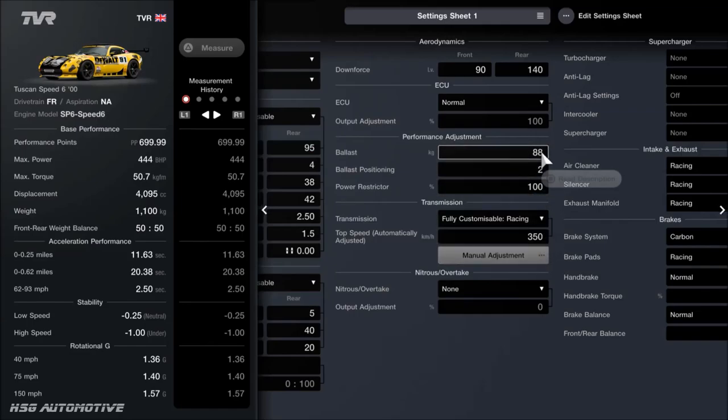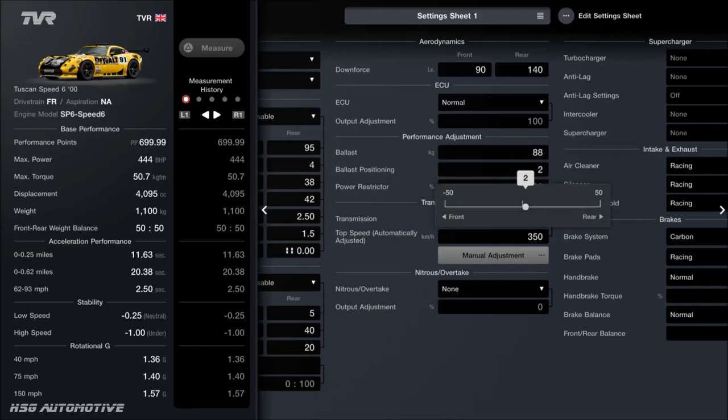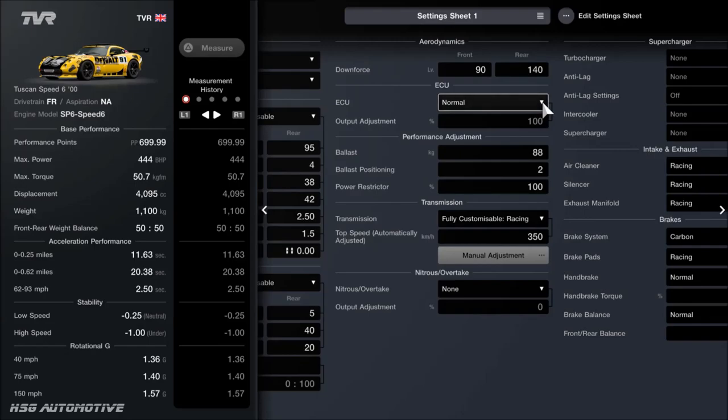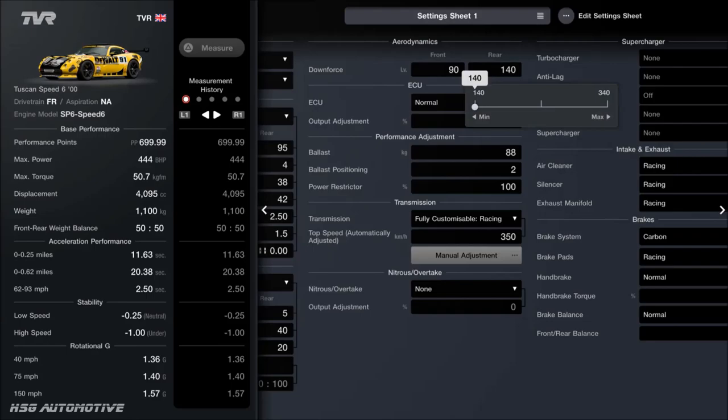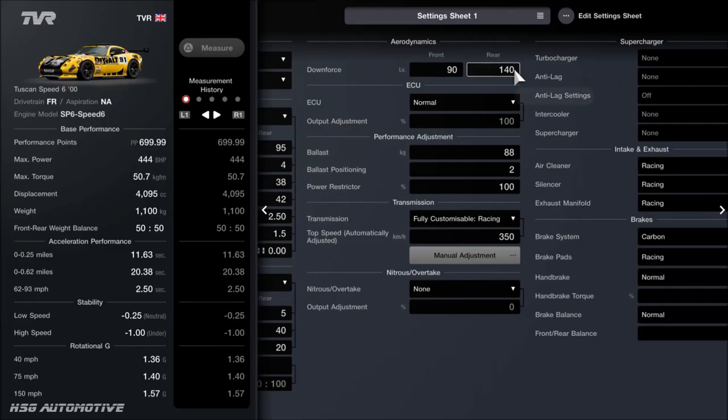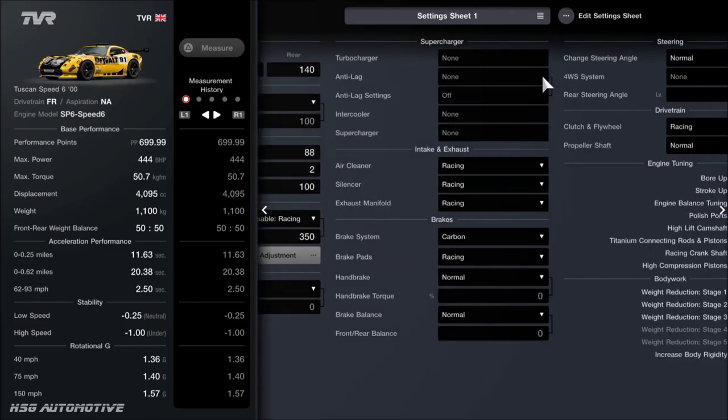For the ballast, we've got 88 kilos. If you're using pounds instead of kilos you'll need to convert that on Google. The ballast is positioned 2% toward the rear. For the restrictor, that is full — you only need to change it if you need less power or lower points for a specific event. The ECU is normal, so it's not restricted. For the downforce, those are set as low as possible — most of the aero on this car is just to make it look good and authentic.